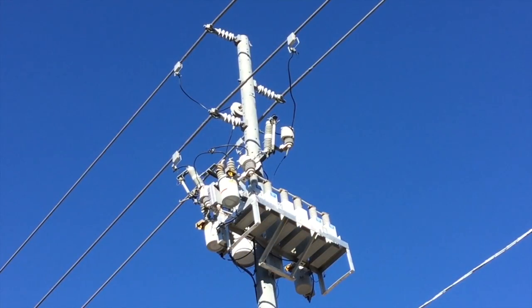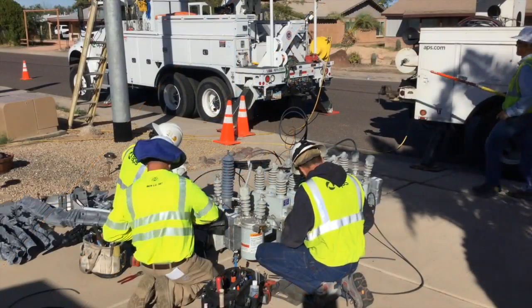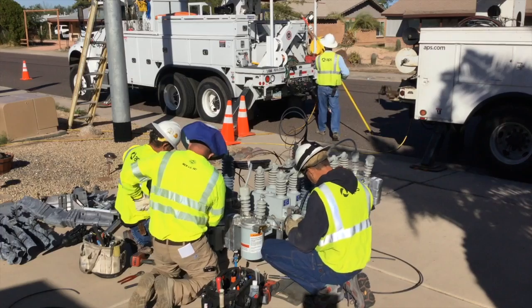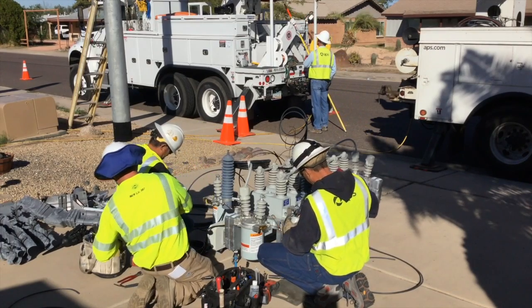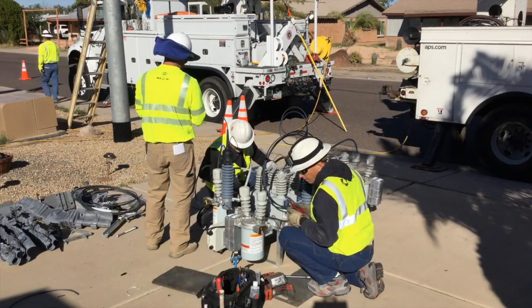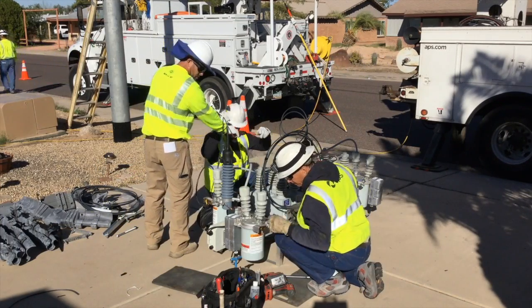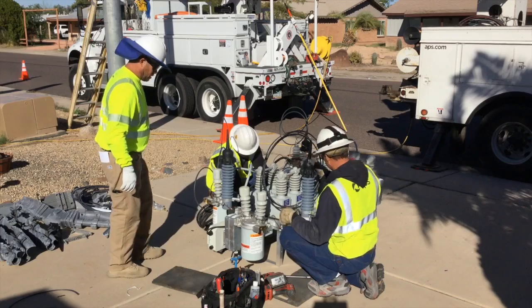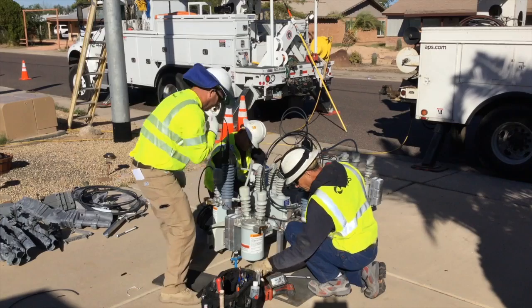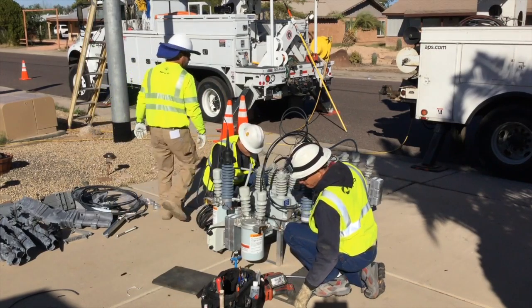We're going to end up rolling this bank around to the other side, putting that PT on the south. The crew is attaching sensors and raptor protection to the new capacitor bank that will go up on the pole. One of the reasons for replacing this is to add electronics for smart grid deployment, which we'll explain later in the video.